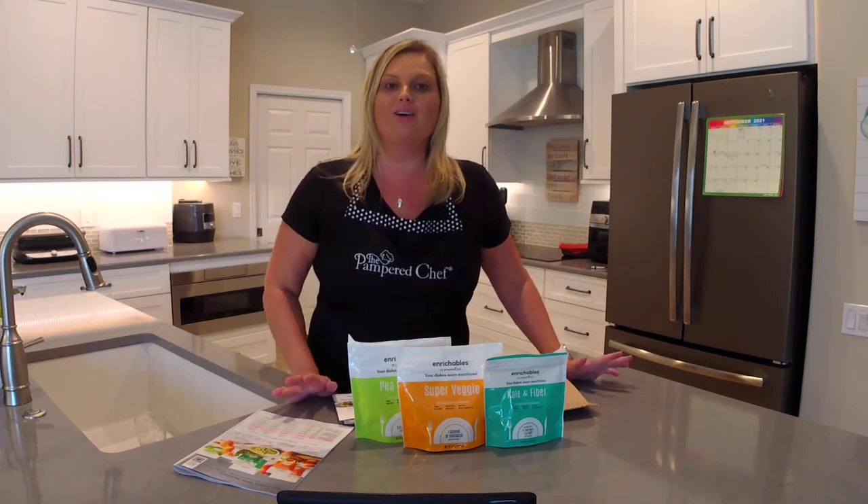Hey everyone, welcome back to my kitchen. My name is Mindy Banks, I'm the Flip-Flop Chef. Today I want to talk to you about Pampered Chef subscriptions. If you're not familiar with our subscription services, we have a couple of products for you to check out.